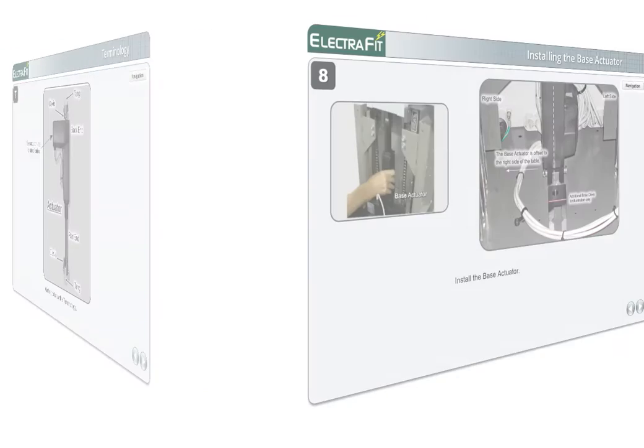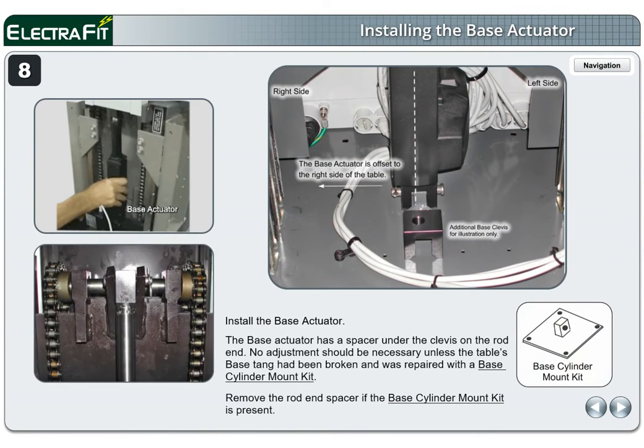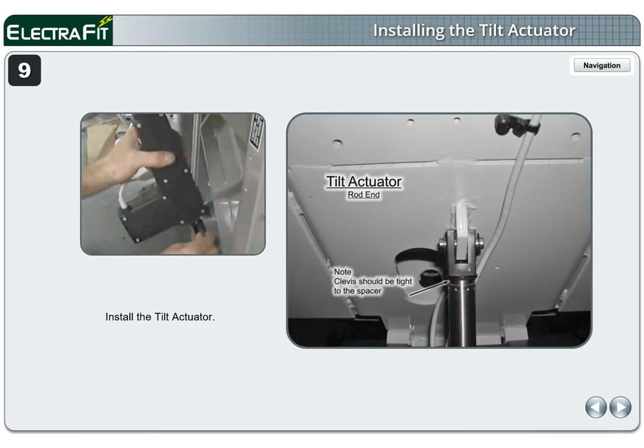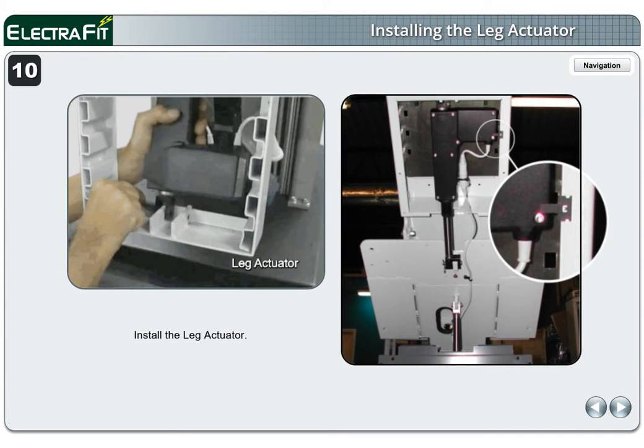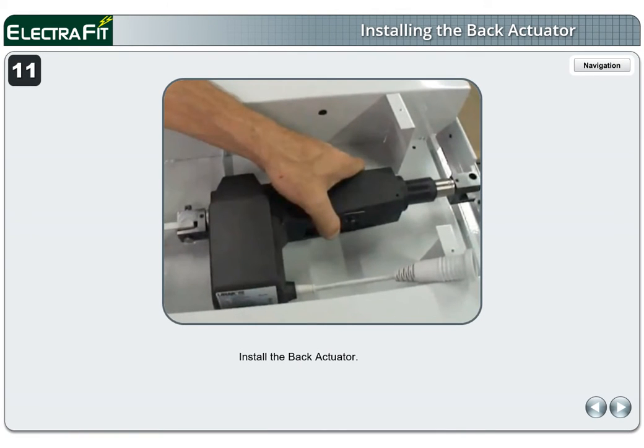Pages 8 through 11. Install the base actuator. The base actuator has a spacer under the clevis on the rod end. No adjustment should be necessary unless the table's base tang had been broken and was repaired with a base cylinder mount kit — remove the rod end spacer if the base cylinder mount kit is present. Install the tilt actuator. Install the leg actuator — note the placement of the clevis. Install the back actuator — note the placement of the clevis. Only insert the back end clevis at this time.